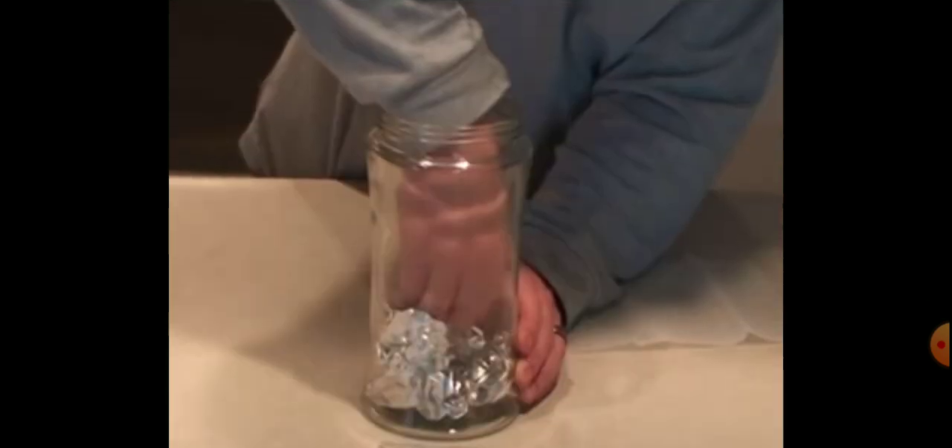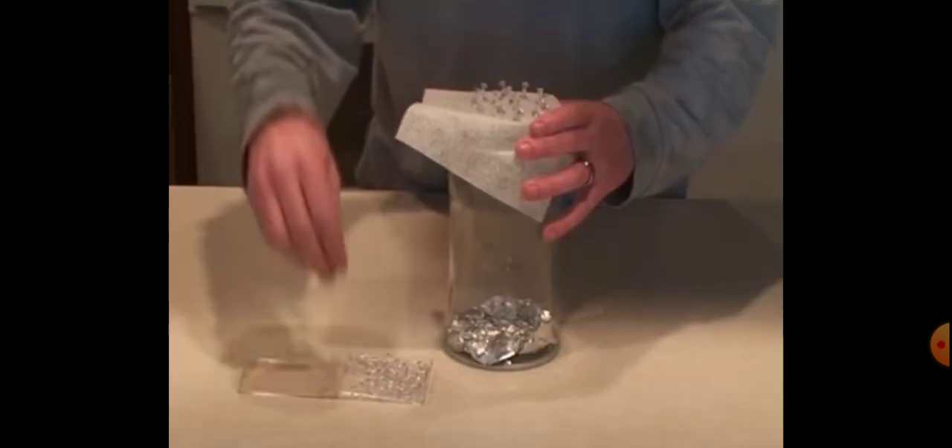Here we go. First, take the glass jar and place the aluminum foil into the bottom of the glass jar. And now, place some thumbtacks on the dryer sheet and place it on the top of the glass jar.